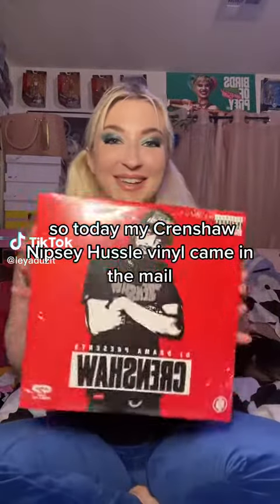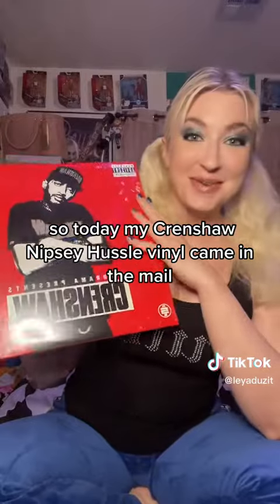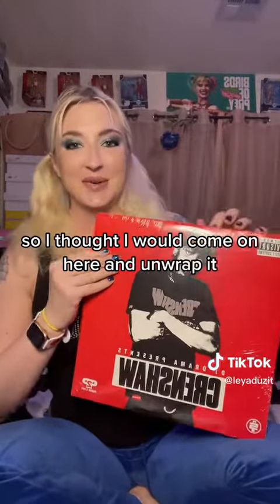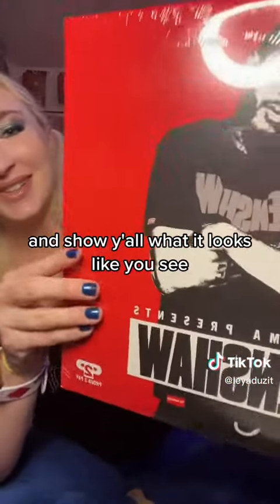Today my Crenshaw Nipsey Hussle vinyl came in the mail and I'm very excited about this. I thought I would come on here and unwrap it and show y'all what it looks like.